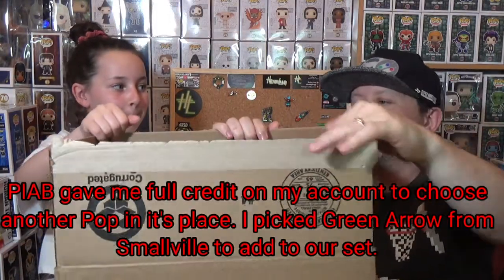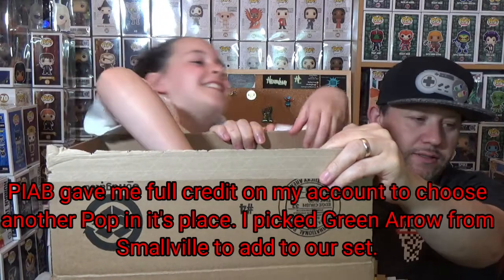I'll contact Pop in the Box and see what they say — they're usually pretty good about things like this with me. As I said, it's one that we would have had thumbs down; it's not one that we collect. I don't know anything about baseball or the baseball league — I prefer American football. What I'll do is get in touch with them and I'll let you know what happens.